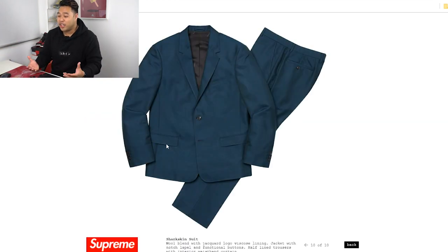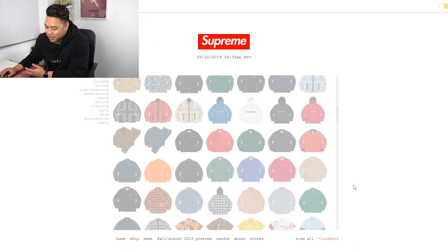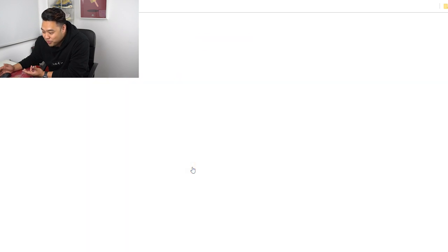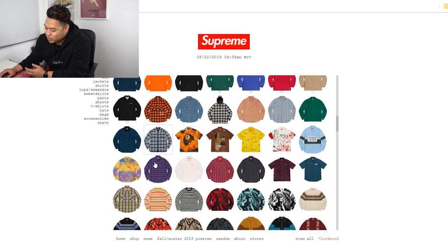Supreme is really trying to get into the fashion side of things. They have a formal sharkskin suit where the only branding you can see is on the inside lining — it says Supreme — so you'd probably wear this to a wedding if you're a hypebeast. They also have another eight-ball piece; I'm personally not a fan, but it's like a Hawaiian shirt. In terms of resale value I don't think it'll be very high.